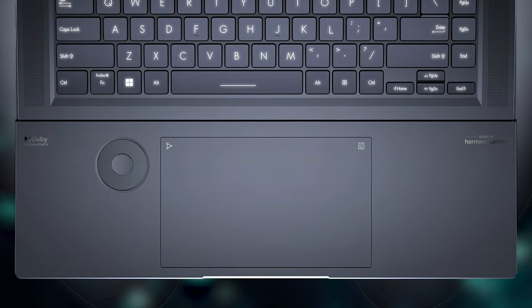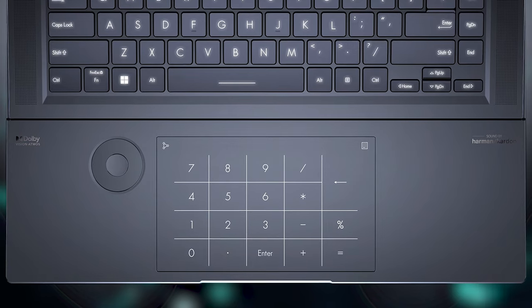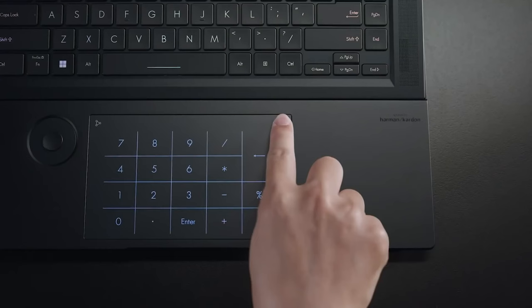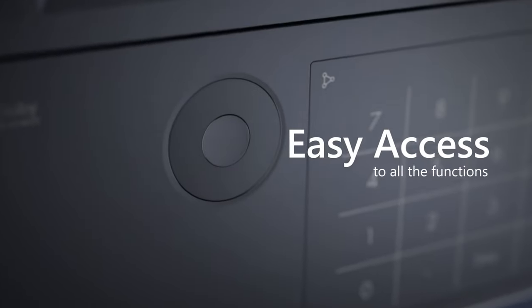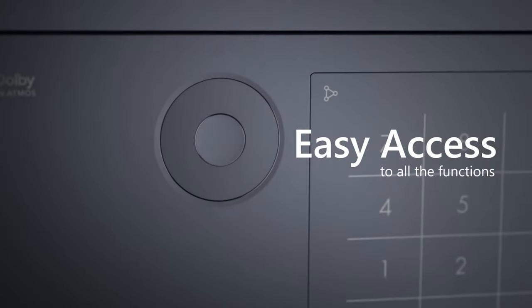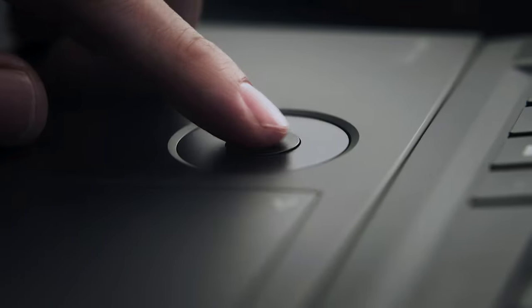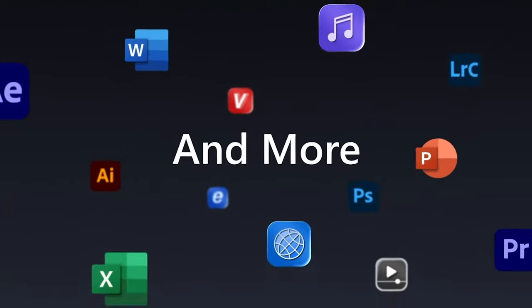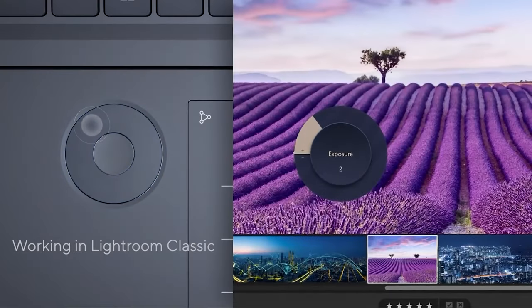There's also the NumberPad 2.0, which gives you access to a fully functioning numpad when you need it. The numpad doesn't have a conventional clicking mechanism, instead relying on a haptic motor to mimic a click. Next to it is the ASUS dial, which doesn't move like the one on the ProArt notebooks. However, its touch sensitivity is superb and still spices up your workflow.